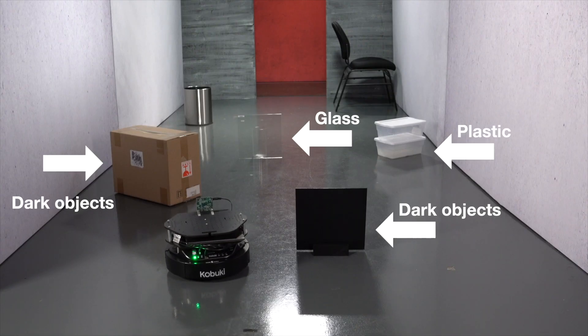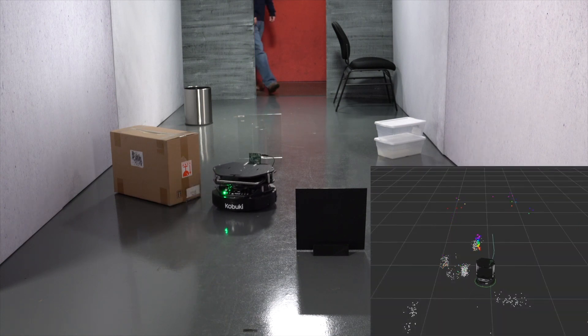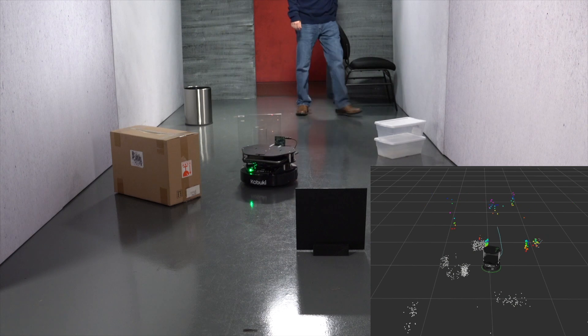In this demo we use the mapping and navigation libraries in the robot operating system — the ROS environment — that run on the Sitara processor. It is capable of detecting objects including transparent objects, plastic, and glass objects, irrespective of the environmental conditions.